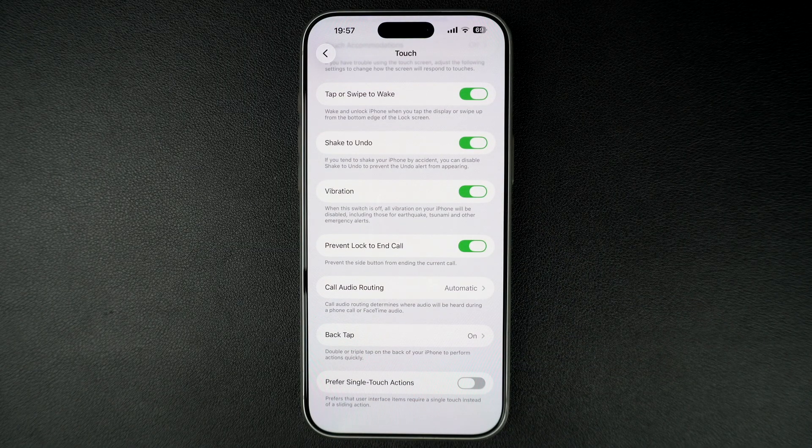This toggle lets you get rid of the sliding actions. Just turn this switch on to enable the stop button for alarms, or turn it off to get slide to stop actions for alarms.